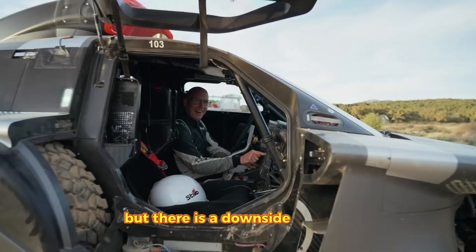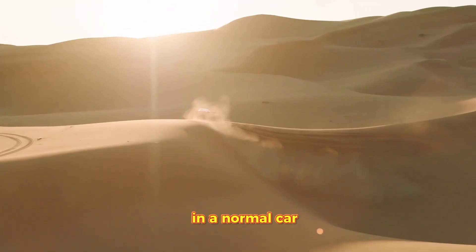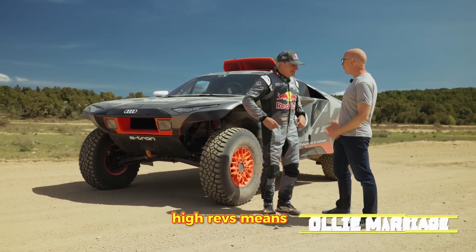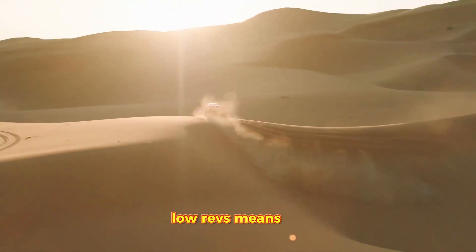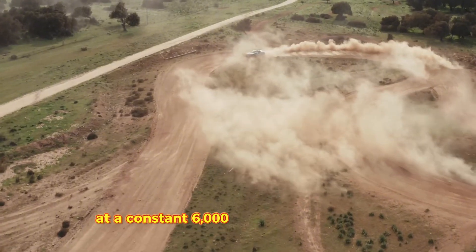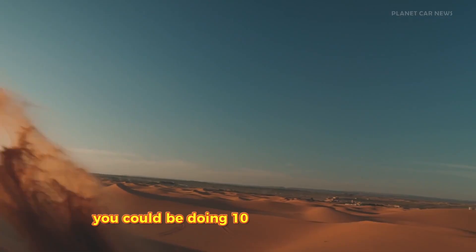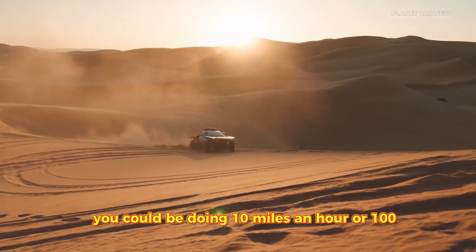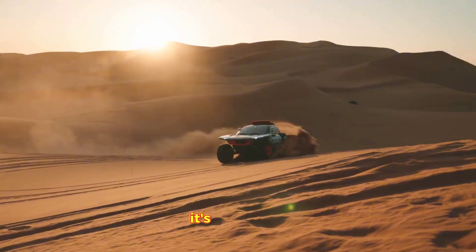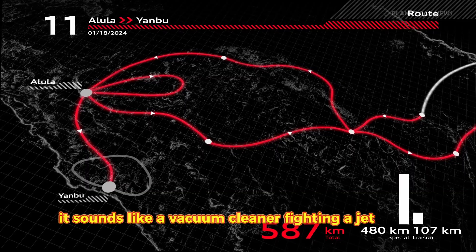But there is a downside to sound. Drivers have actually complained about this. In a normal car, the engine noise tells you how fast you are going — high revs means fast, low revs means slow. In the Audi, the gas generator drones at a constant 6,000 revolutions per minute regardless of speed. You could be doing 10 miles an hour or 100, and the sound is exactly the same. It messes with your brain. It's disorienting. It sounds like a vacuum cleaner fighting a jet turbine.